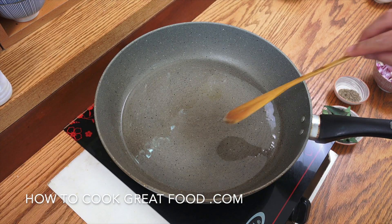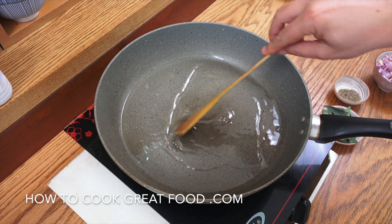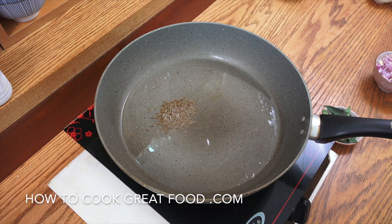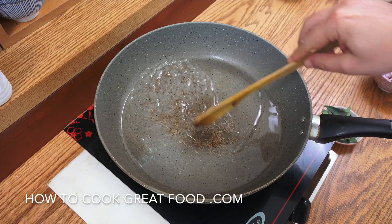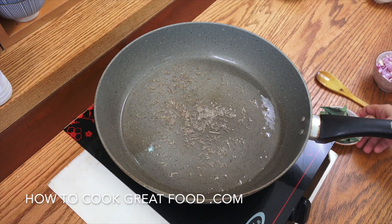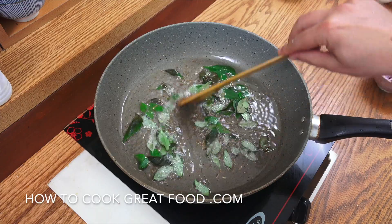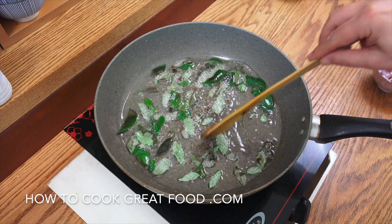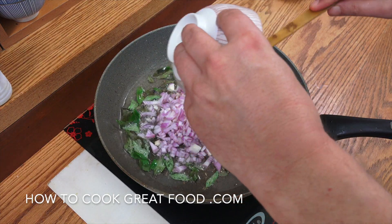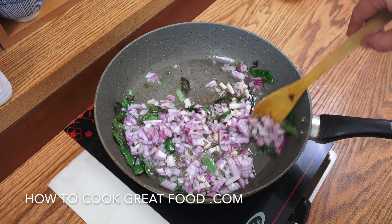I've got some oil in there — I'm using sunflower oil. You might want to use less than me; I'm often accused of using a lot of oil, but for this one I like lots of oil. We're going to drop in those cumin seeds — just for a few seconds let them do their thing — followed by the fresh curry leaves, then the onion. We're on above a medium heat. I'll be back in about three minutes, keep it moving.